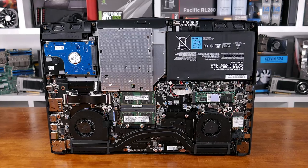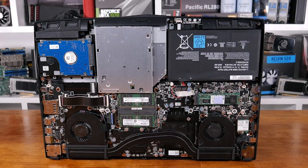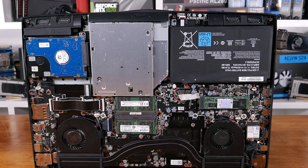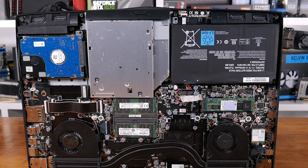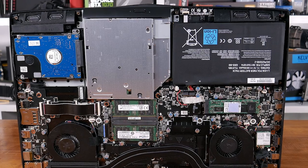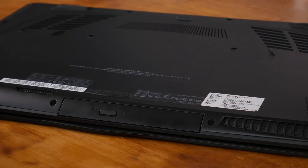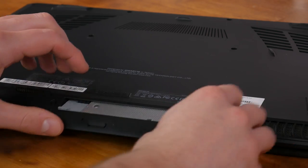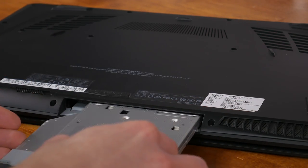To make any hardware upgrades or adjustments, you need to remove the entire bottom cover of the chassis. There are two RAM slots, which were filled with two 8GB sticks of DDR4 on my review unit, as well as an M.2 SSD slot and a 2.5-inch drive bay. There's also a hot-swappable bay at the front of the laptop where you can have an optical drive, additional storage, or nothing for a slight weight reduction.